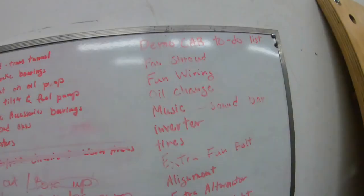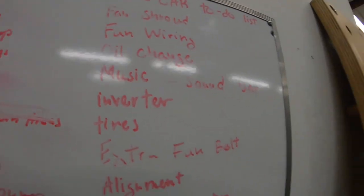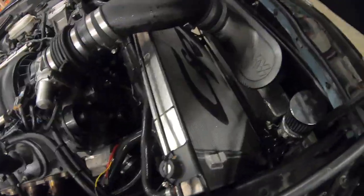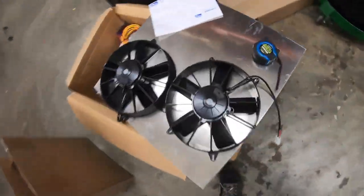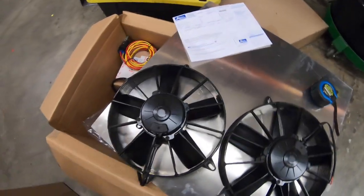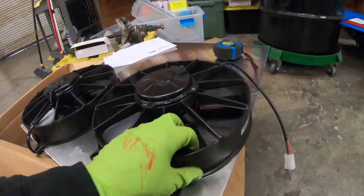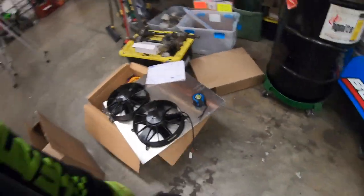Today we're going to be working on the demo car — a full list: wiring, oil change, need to get a sound bar for the road trip, inverter, alignment, tires. As of right now I'm going to pull out the radiator and build a radiator shroud, because last weekend at Willows the fans failed on us. We got two Spals — I think they're 11-inch — but we did get the wrong part sent, so we've got to send them back and get the right ones, though it should be the same size when we make the shroud.